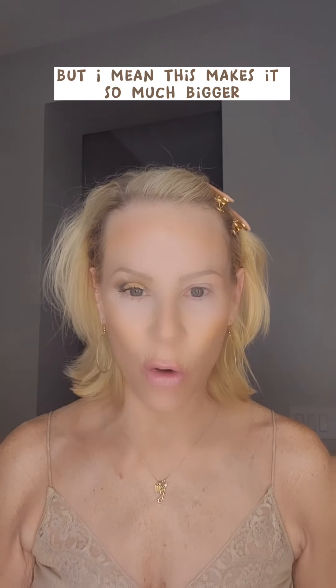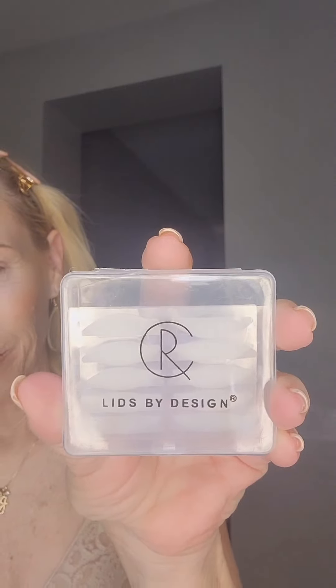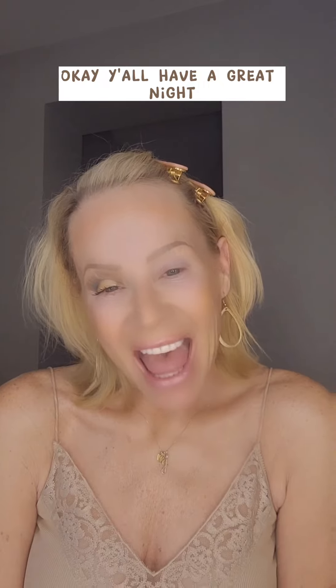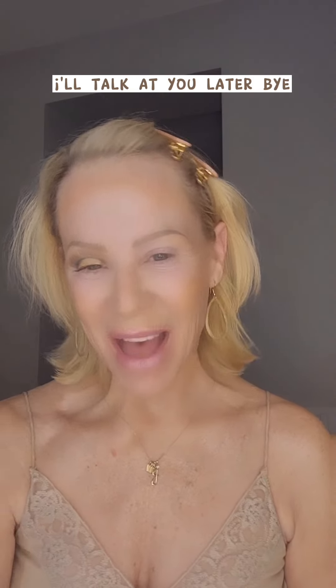I didn't do any eyeliner — you could definitely do a liquid eyeliner, but I tried to really just be dramatic to really show the difference in the size of the lid. The top of that lid is right there, see? Just folds right into the crease. This makes it so much bigger. Lids by Design — once they're on, I couldn't even tell you. I really am loving this arch with the eyebrow. These are a home run. I can do the makeup a lot better. Pretty cool invention. Have a great night, I'll talk at you later. Bye.